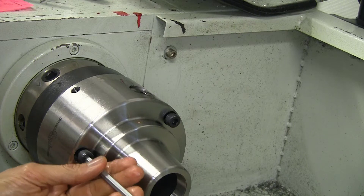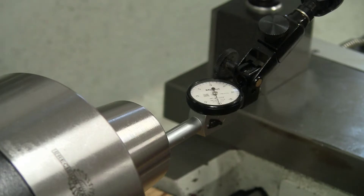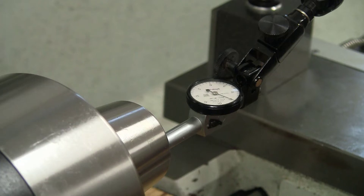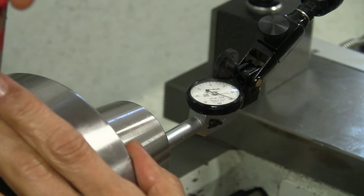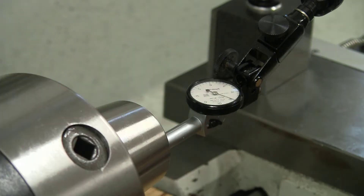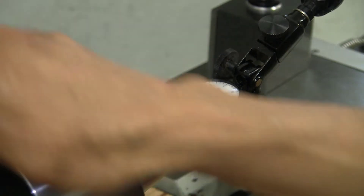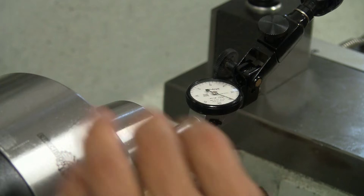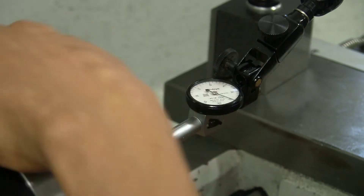Now we'll go ahead and install the chuck. There are three bolts in the front — tighten them up. Let's look for the runout to start with: it is about five thou. We'll go ahead and adjust the screws a little bit and see what we end up with after going through the process a few times. The end result is pretty good, but after tightening the face bolts, this is what we end up with. Back to the drawing board.